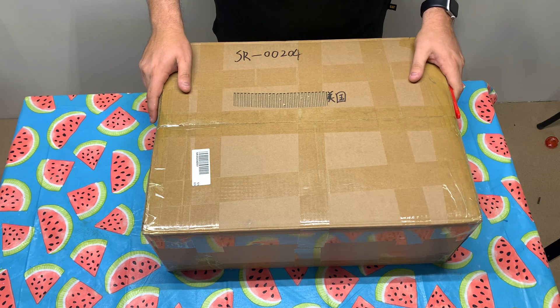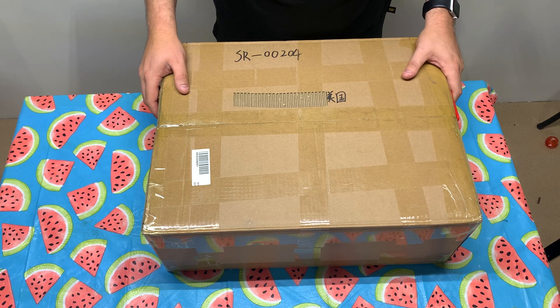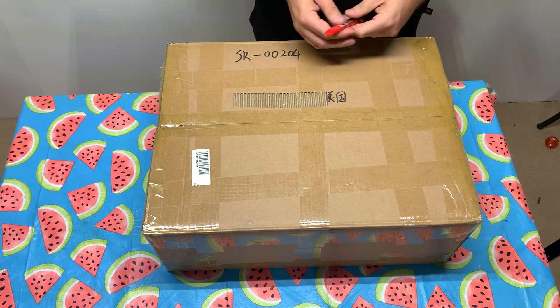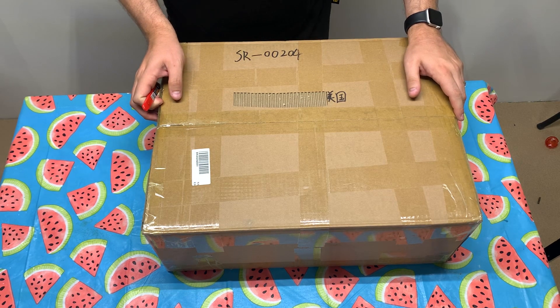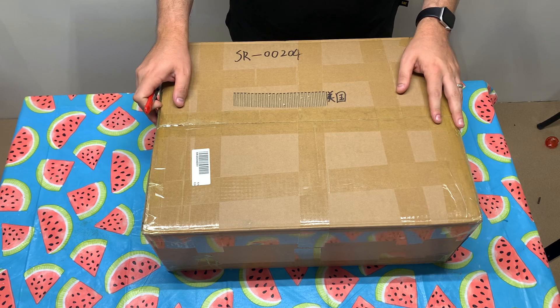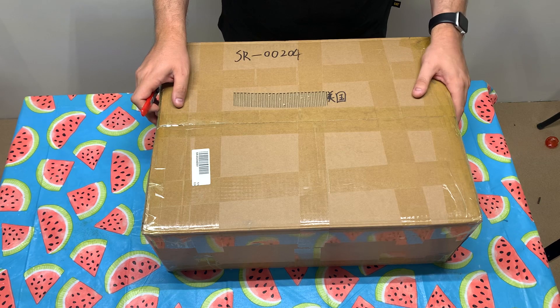What I got here today is an unboxing of the beta kit for the Ender 3 Pro and Ender 3 V2. This kit is from Cyborg. They sent me this kit to review and to get feedback on.